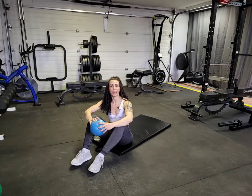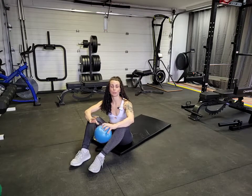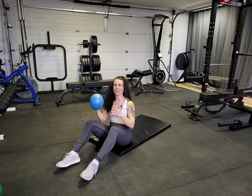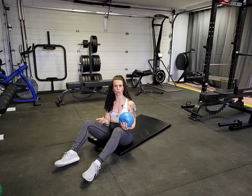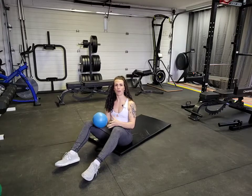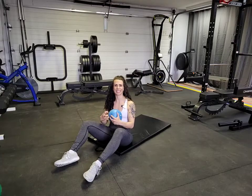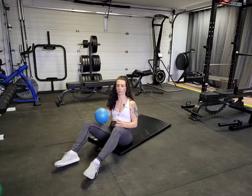Hey guys, I'm going to show you how to do some pendulums with a ball or a block between your knees. I've got an unstable ball here — you could use a yoga block or a rolled up towel. These are great for pelvic floor engagement, that transverse abdominis, training our core to be nice and tight and utilizing that breath in the movement.